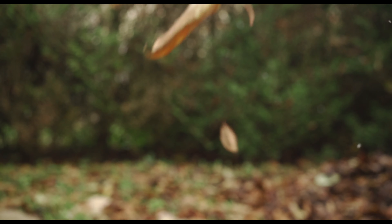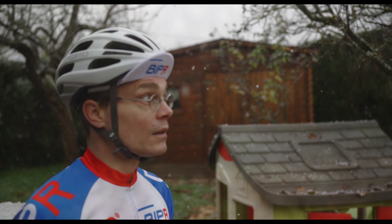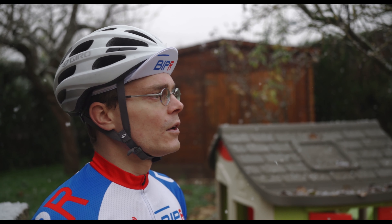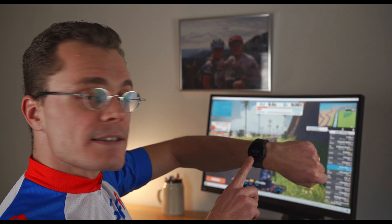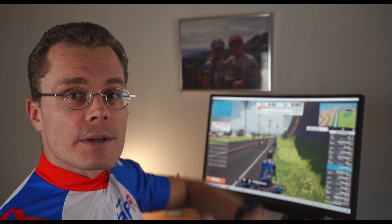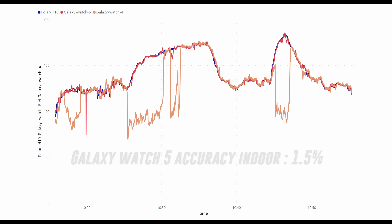It is getting cold outside and cycling indoors is often really boring, but in order to make it more fun, I will train on Zwift, the famous simulation app. I would like to connect my Samsung Galaxy Watch 5 for heart rate monitoring — this is a very good idea since accuracy indoors is one of the best.